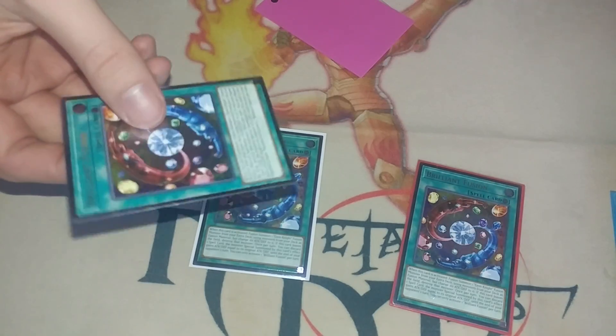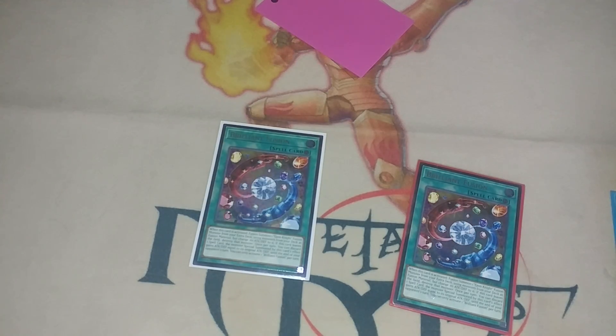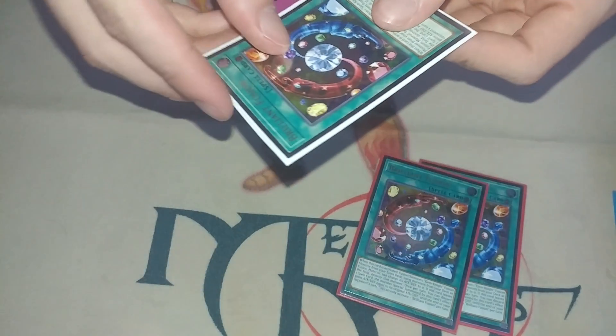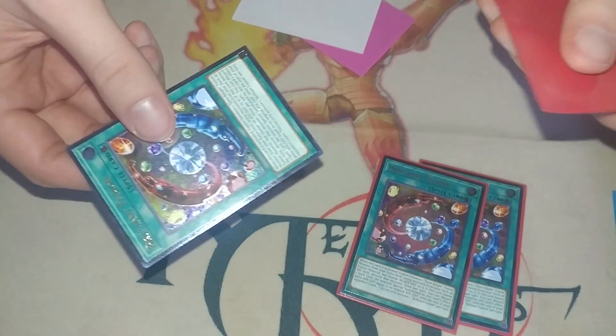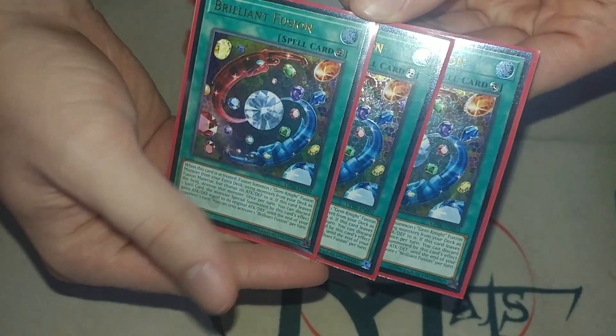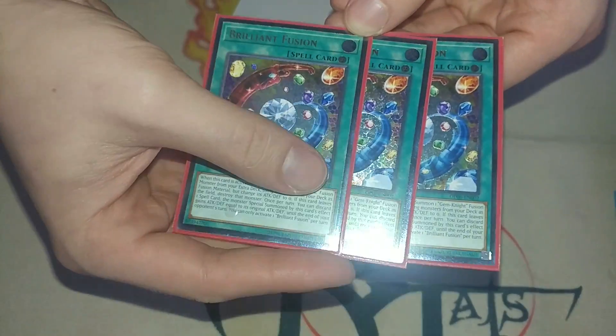I'll be doing a deck profile with this deck, which will be the first deck profile featuring Ultimate Rare Brilliant Fusions, and I'm pretty excited for it. It's just a fun deck, but I haven't done a deck profile that wasn't frogs in a really long time, so I wanted to do something with these Brilliant Fusions. Brilliant Fusion doesn't really fit super well in frogs, but holy crap these cards are incredible looking.